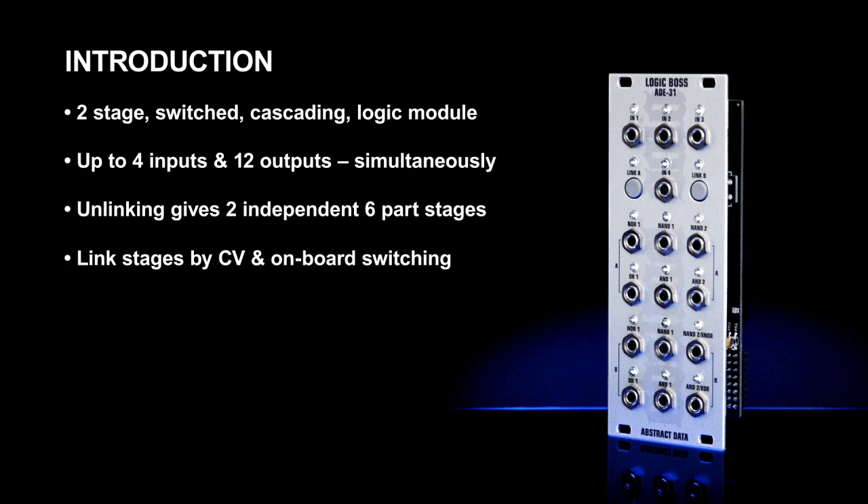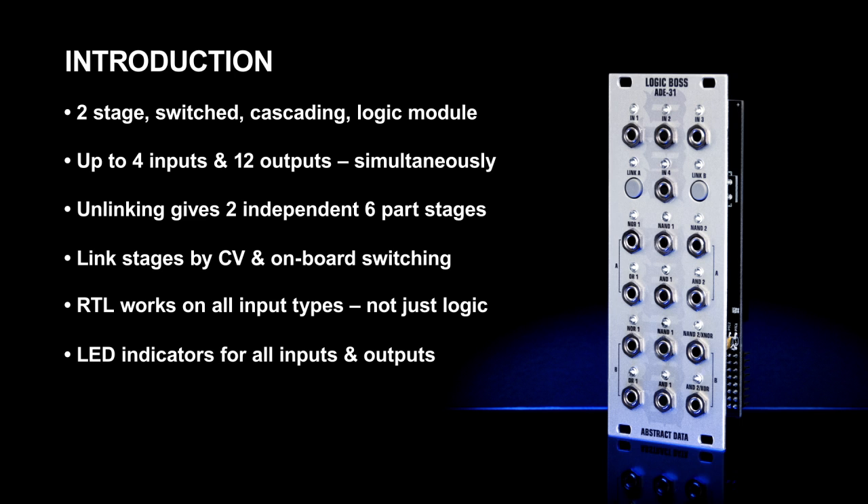The two stages can be linked or unlinked via manual onboard switching or by external voltage control. The ADE31 is designed to work with more than just traditional logic signals — it will work with just about any signal within the Eurorack environment, from LFOs and gates right up to signals at audio frequency. It has LED indicators on all inputs, outputs, and switching for convenient status indication.